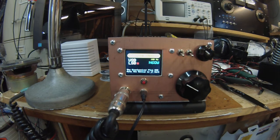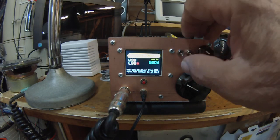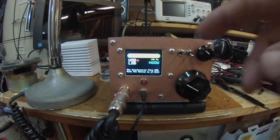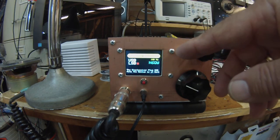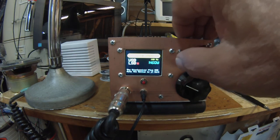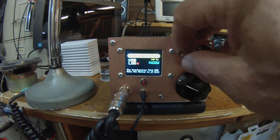Well, there you go — you got a chance to see the rig in actual operation. And again, I wanted to show one of the things here: the upper sideband / lower sideband indicator. The little red dot moves depending on whether you select upper or lower sideband.